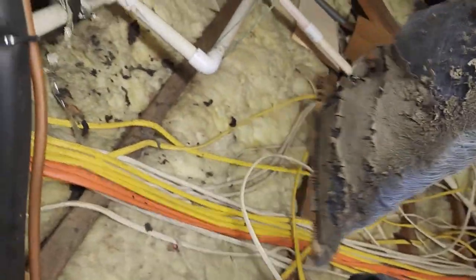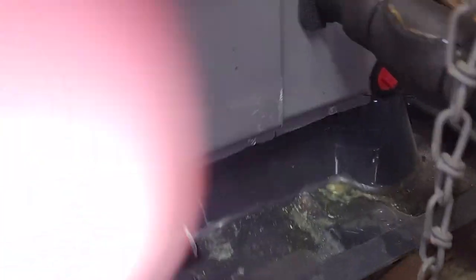And of course, absolutely filthy — completely plugged. I'm going to take a look inside and see if I see any debris or anything on the coil itself. And it looks to be fairly okay.